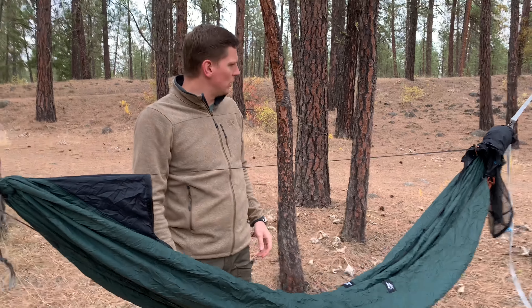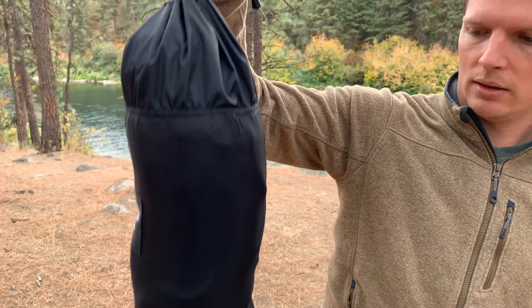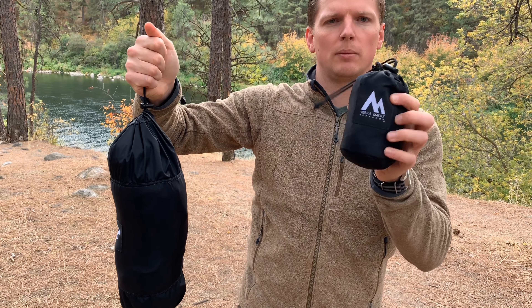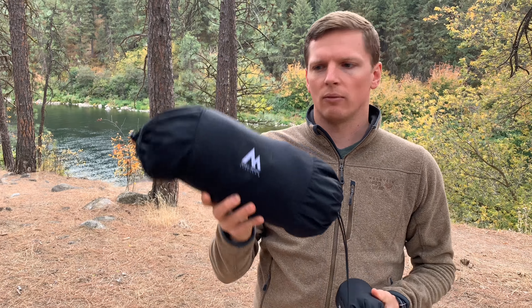Let me pack it up and show you real quick what it looks like. Here's what the hammock looks like with the straps, netting, and everything packed in it. And then this is that little under-hammock piece — I think it may be used for putting your pack or something under your hammock. I'm not sure.